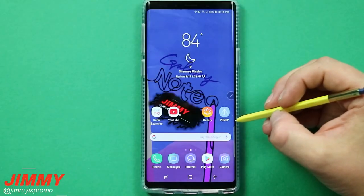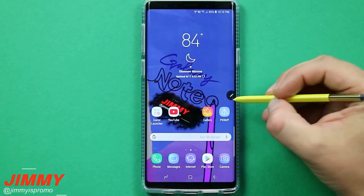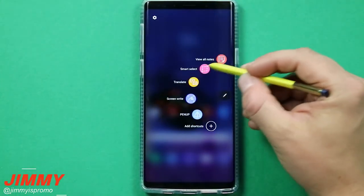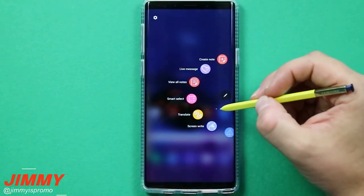To kick off this video, let's talk about exactly what is Air Command. Air Command is a floating icon that stores and holds shortcuts that'll help you on your day-to-day business or personal life of owning the Samsung Galaxy series.